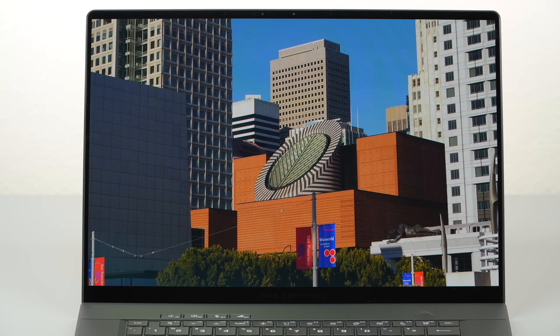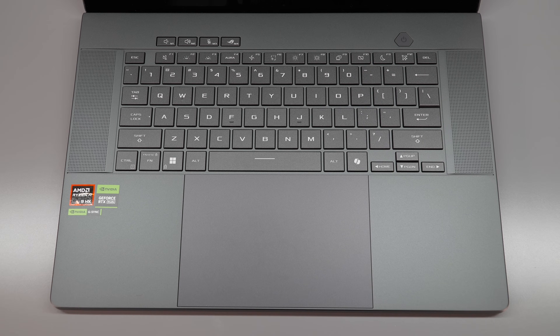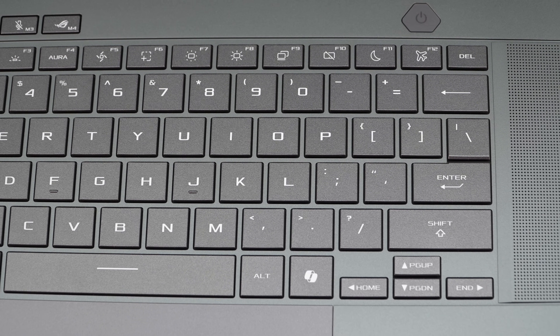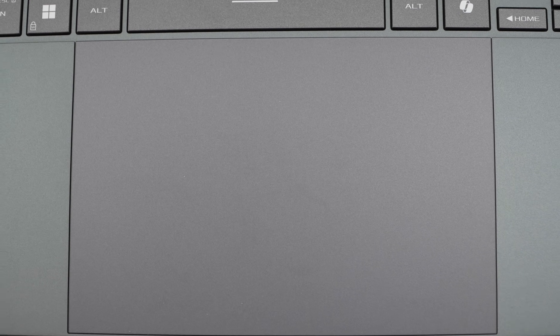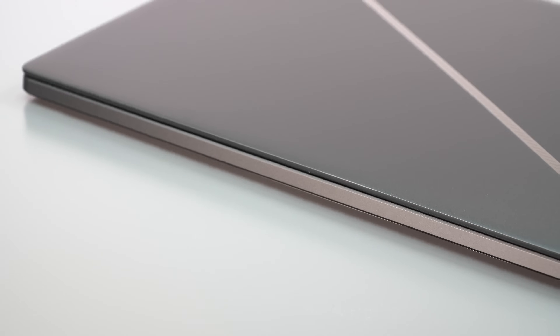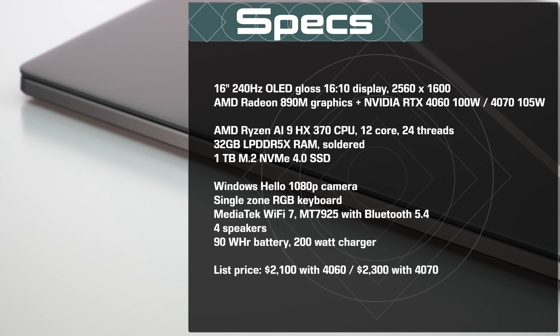You have a backlit keyboard — it is single-zone RGB, so you can make it a lovely shade of teal or pink or whatever you want, but the whole keyboard will be one shade. As we've seen before with the recent Zephyrus line, you get slash lighting on the lid — little diagonal lights that can do patterns, and you can turn it off too. It's there for the people sitting across from you to see; you don't see it because it's on the lid. You get gray or white color options, and the keys are visible with either model.